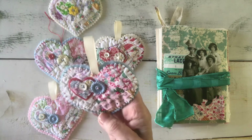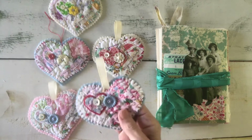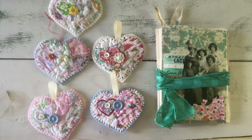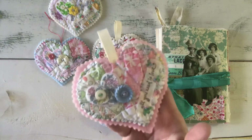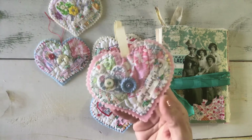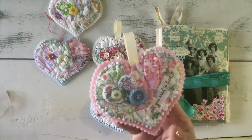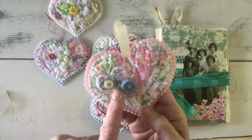I don't do a lot of slow stitching but I love it, so I thought this would be a good opportunity to do a little bit. I thought I'd turn the camera on and show these to you. I just cut out a heart out of felt and then a coordinating size out of an old quilt.